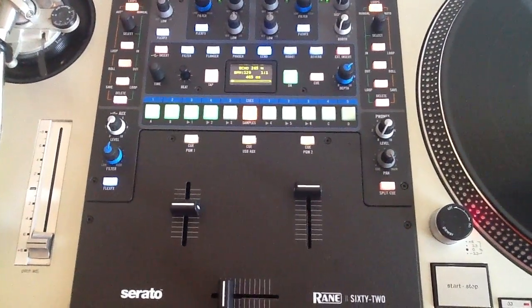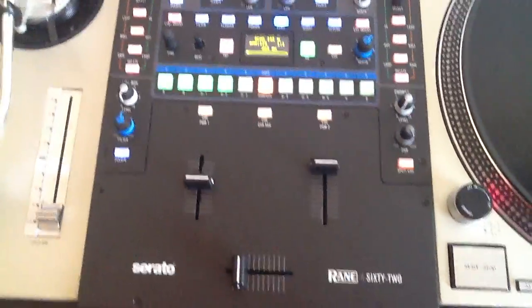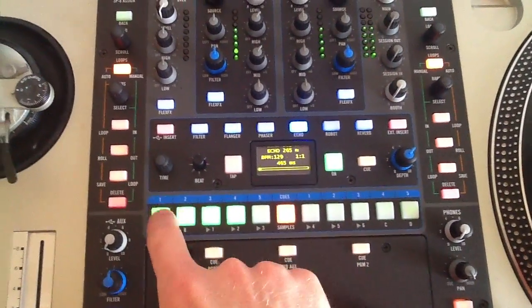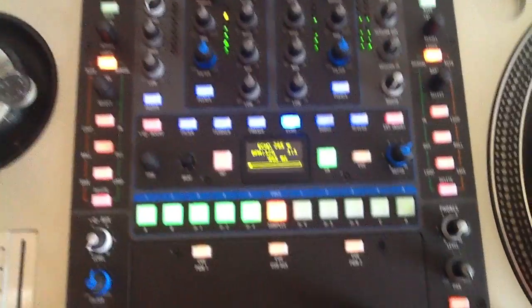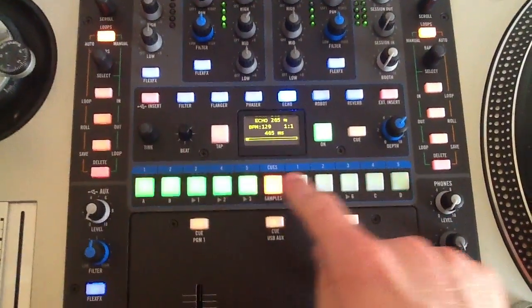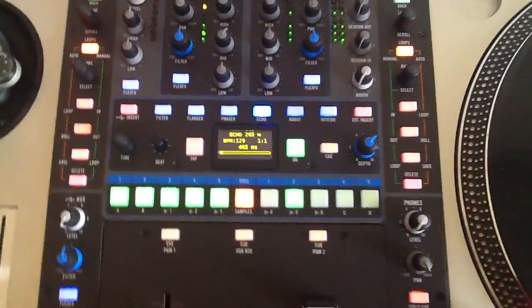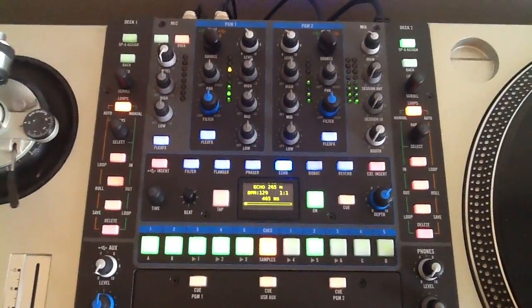A lot of issues and complaints with the 68 seem to be addressed with the 62. The big one being the buttons — they're way too hard and hard to press on the 68, not so much on the 62. Very nice, easy to press, not as hard all around.